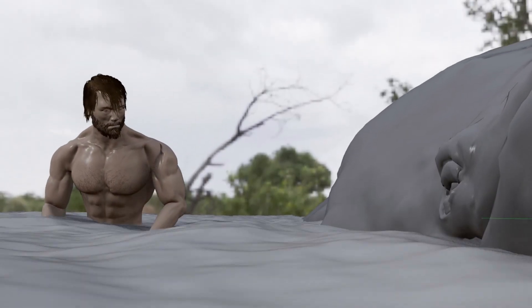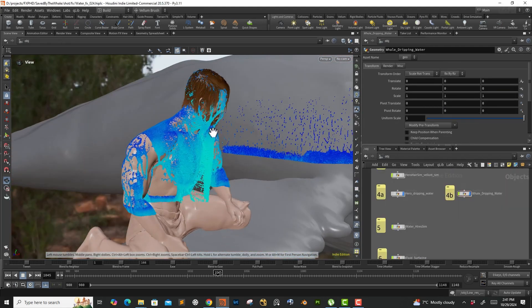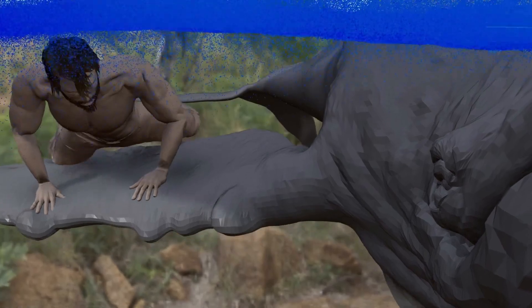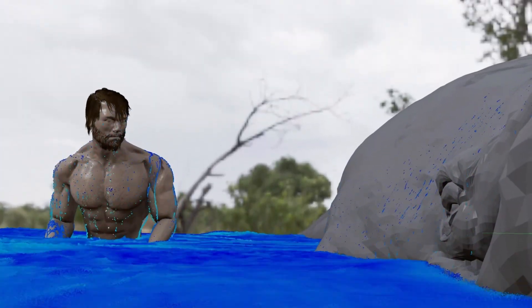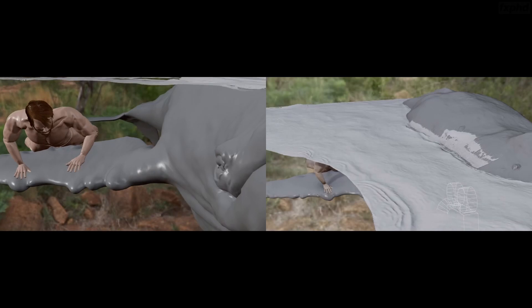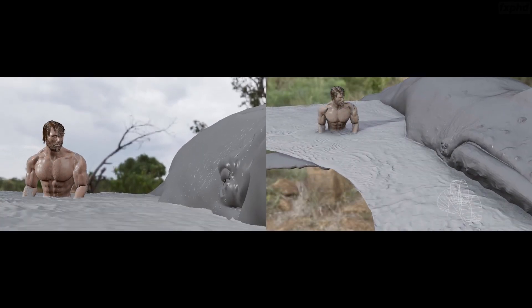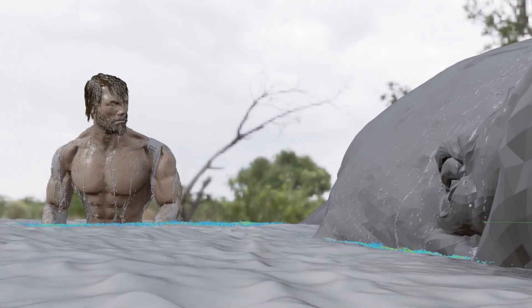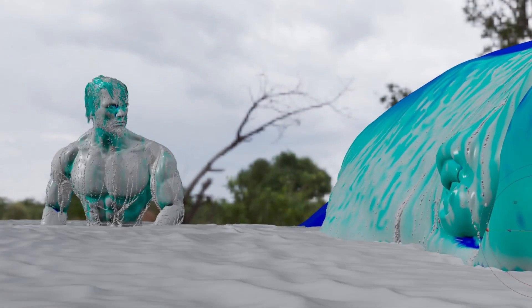First, we will start off with a spectrum that will drive our bulk sim. Once we have the bulk sim, we will work on the dripping fluids from the hero and the veil. Then we'll take the dripping fluids and integrate it with our bulk sim. We will also add some custom forces around the character to create some visual interest. Then we'll move on to surfacing, a bit of foam simulation, and hair-water interaction. And finally, we'll look at wet map generation.